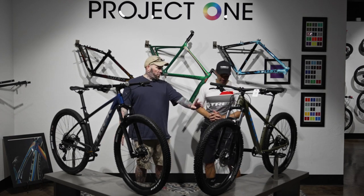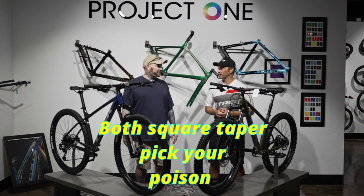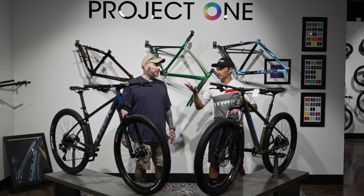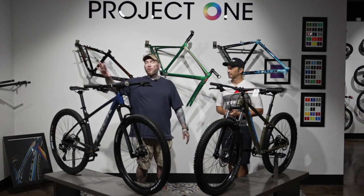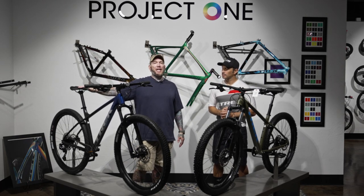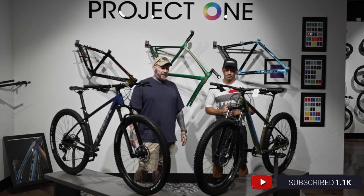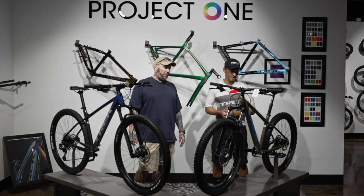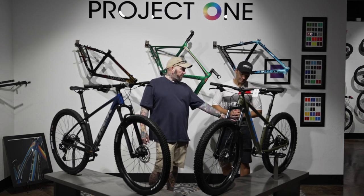For cranks, the Marlin has a SRAM SX crank and the Roscoe has an FSA crank — both square taper, roughly the same quality level. The Marlin also comes with a dropper post right out of the gate, which is great. On the Roscoe, you can internally route a dropper post to a point, but then you'd have to go with an external post — there's a link below for a good dropper option. The Marlin's dropper is internally routed, which is super clean.